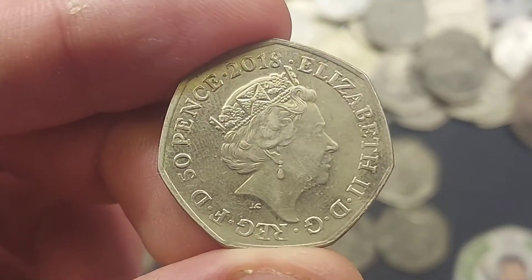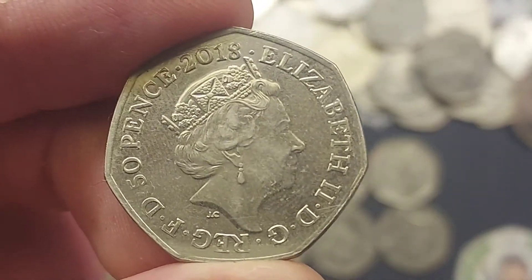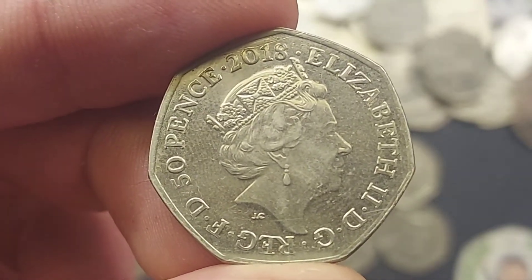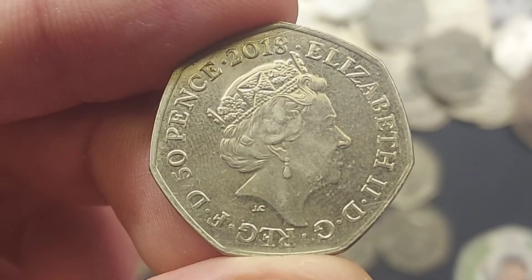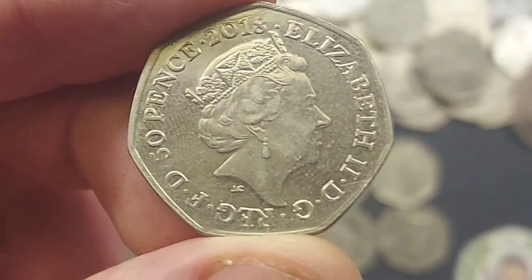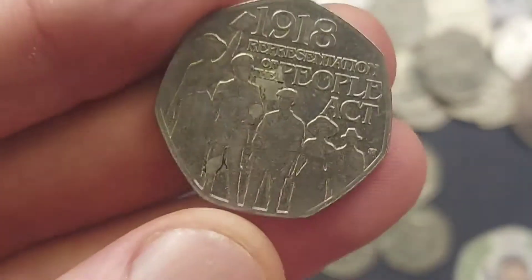Then we've got the rarest of the Beatrix Potters. We've got the Flopsy Bunny and the Peter Rabbit from 2018 at £6 to £8. The Miss Tittlemouse is just under £5 at the moment. And the most valuable from the Beatrix Potter set, one of the fan favourites, the Jemima Puddle-Duck from 2016 — she is still over that £10 mark and worth every penny.